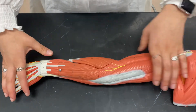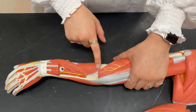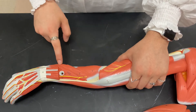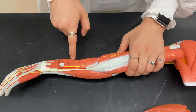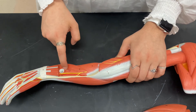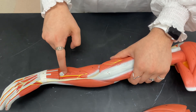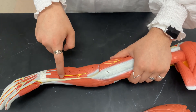I'm going to flip back over to the posterior side and take off these muscles. Here we have supinator. Below that we have abductor pollicis longus. Next to that we have extensor pollicis brevis. And then here we have extensor pollicis longus, which is going to be a little smaller on the model. And then right in here we have extensor indicis.